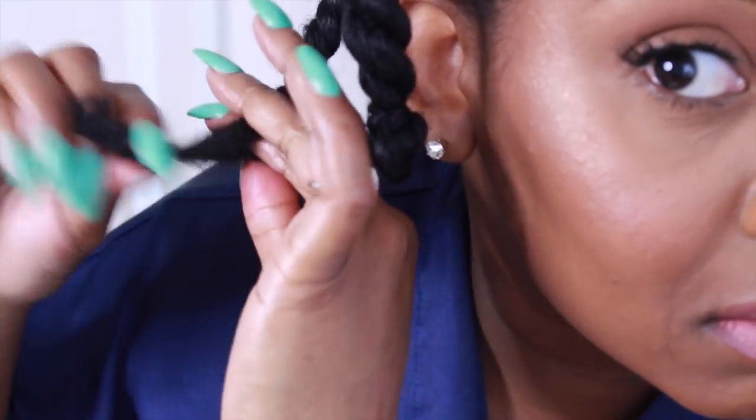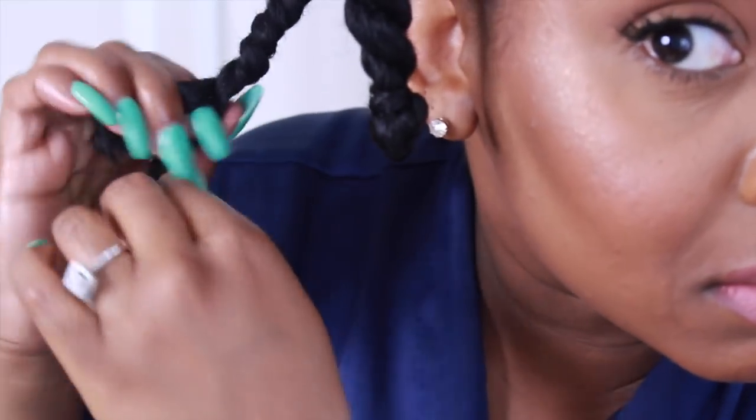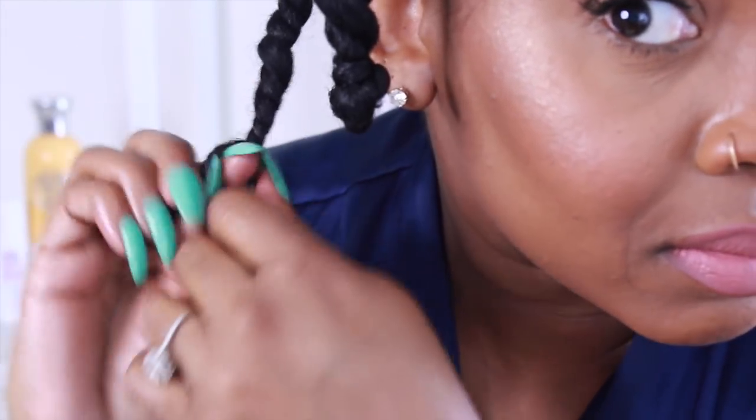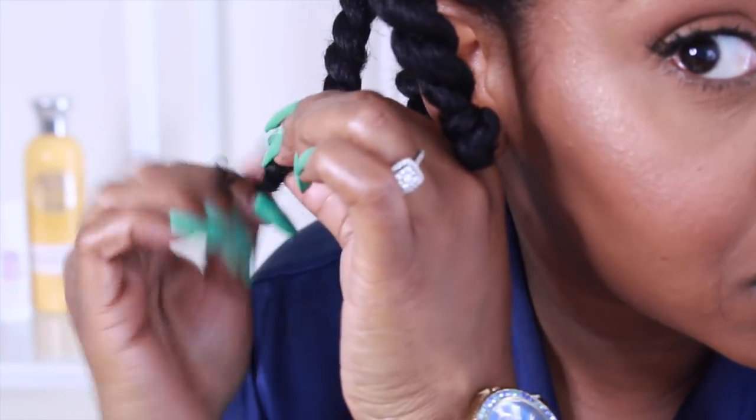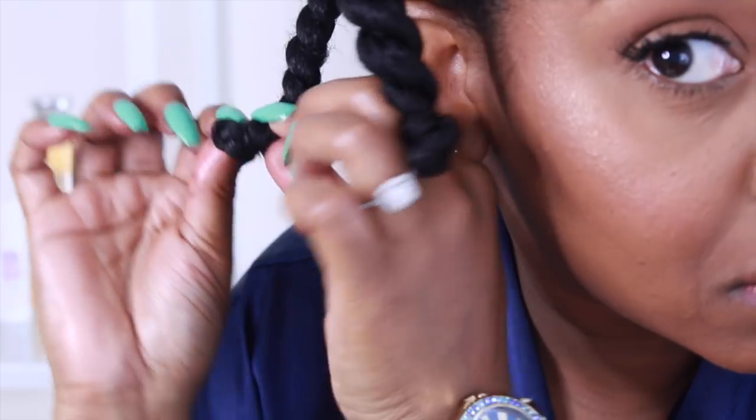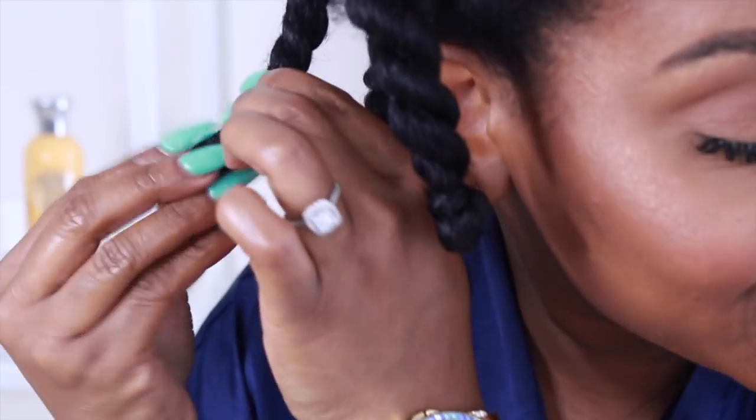If you don't have this product, you can use any liquid product — a leave-in conditioner, just water, anything liquid should reactivate the products already in your hair. If you need more hold, you can use a styling mousse to reactivate the products and give hold and definition. But I opted for the BB Curl restyle primer.